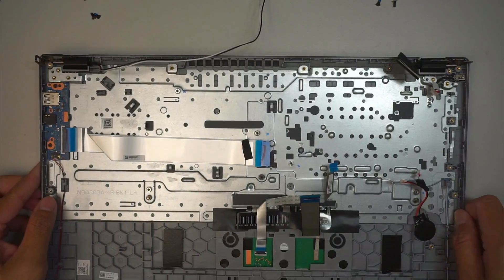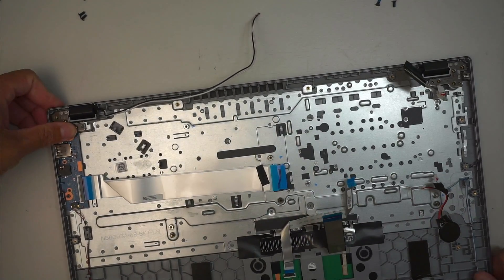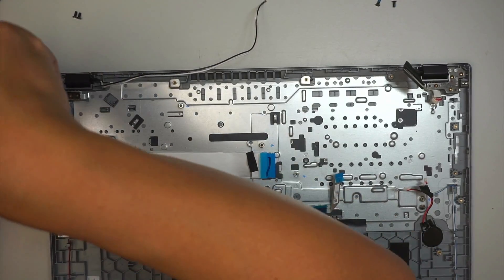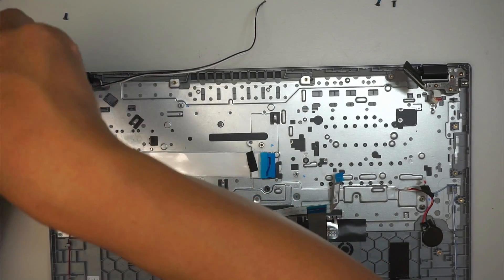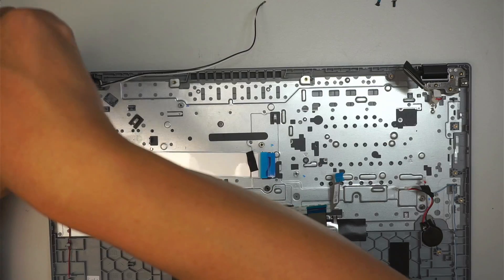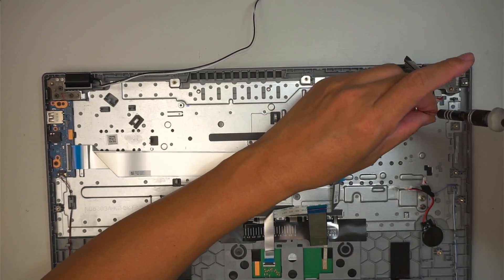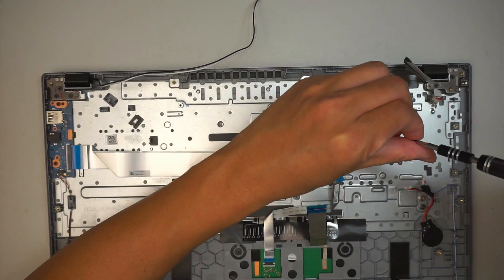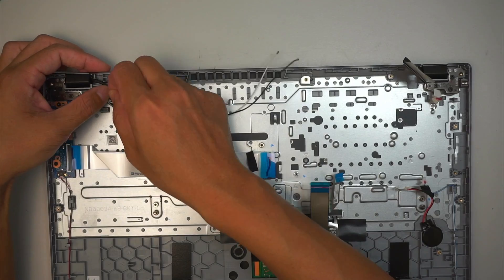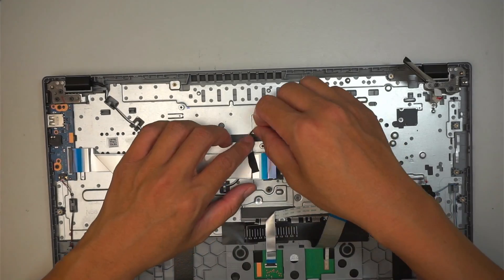To install, just slide it back in, close the hinge down on both sides, and align it until it clips in. Have the three screws back in — it's pretty straightforward. Then realign the Wi-Fi antenna cable along the gap.